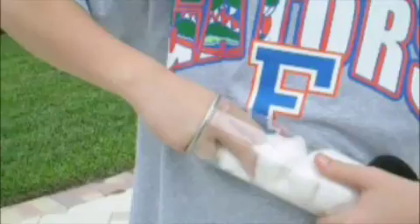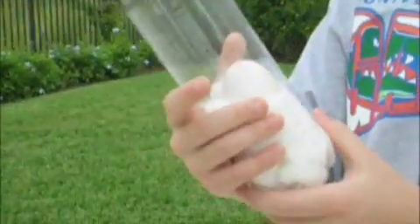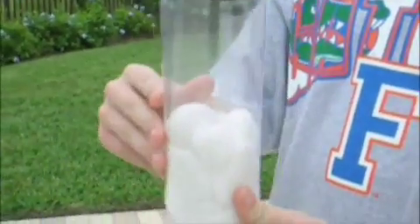I dropped it down — I haven't touched it, it's alive! It survived this 19-foot drop with only cotton cushions. Okay, this is contraption one. Now we are going to complete contraption two.